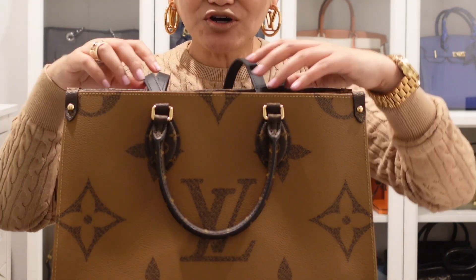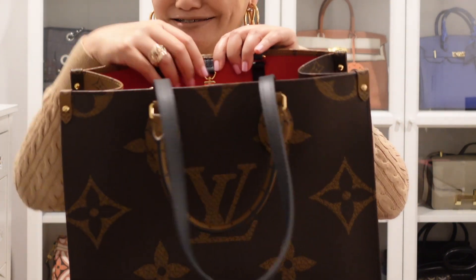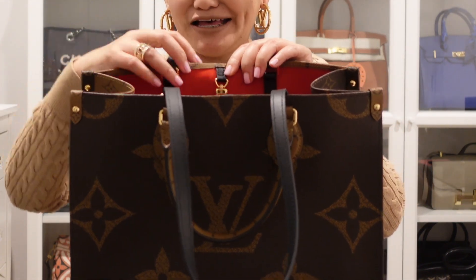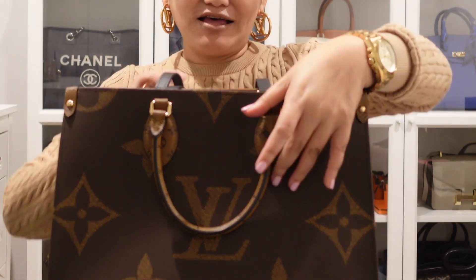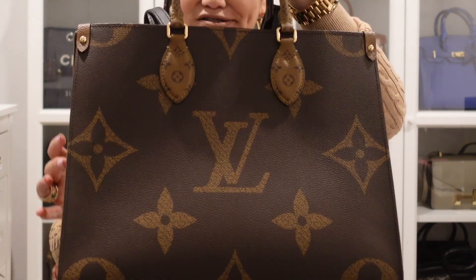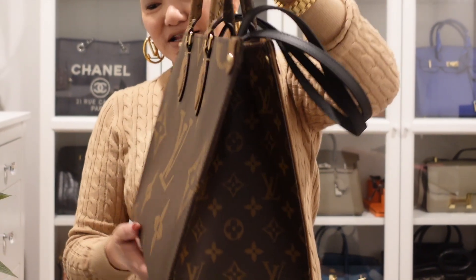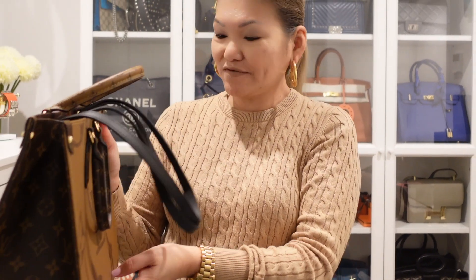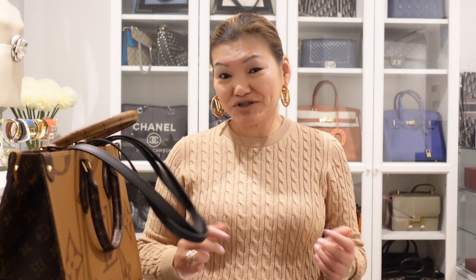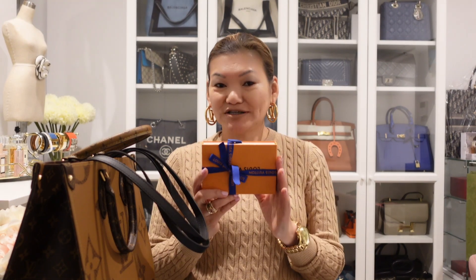There's not much to show except the size, the gold hardware, the shoulder strap, and the top handle as well. I really love it and I think it's going to be a very popular bag for me for work and maybe shopping. Last but not least, I have a smallish box here.